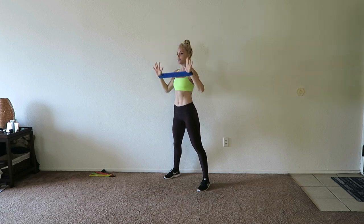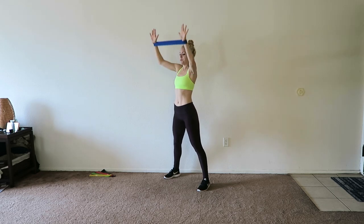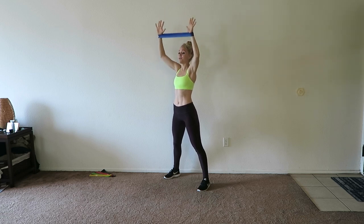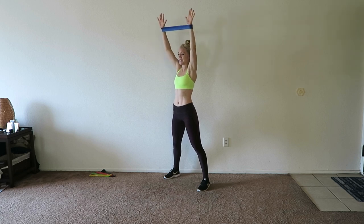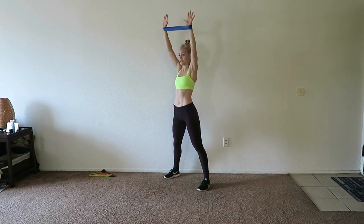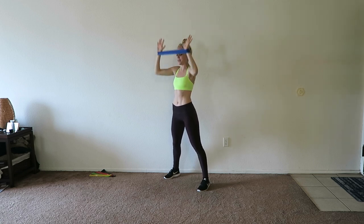We're adding on to the shoulder press. You're going to press up, push your pinkies away from each other, come back in, and go down. So you press up, push away, come in, and come down. As you push those pinkies apart, you're going to feel more tension in that band — the resistance gets a little bit higher and a little bit harder. That's what I meant when I said as you push through an exercise, it gets harder, because it's actually becoming a heavier band the more you separate.